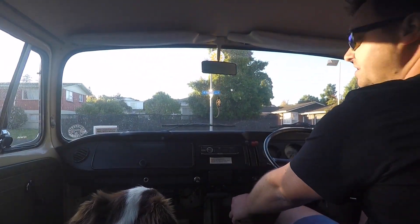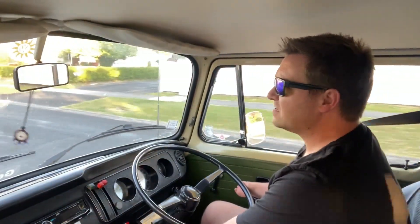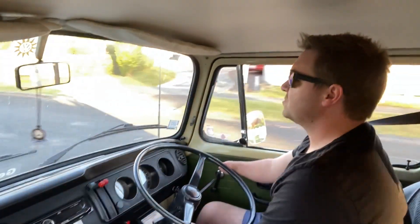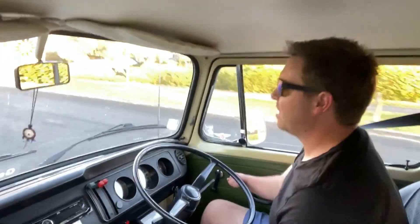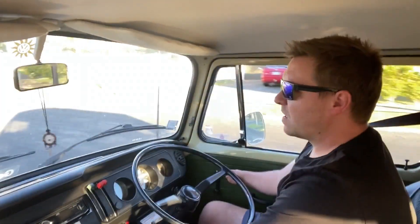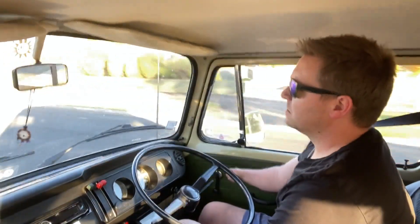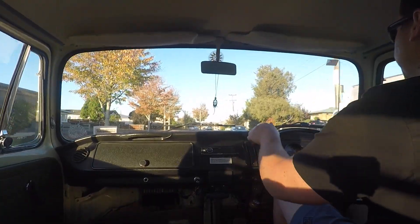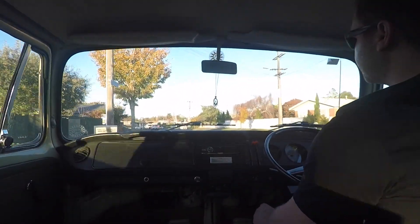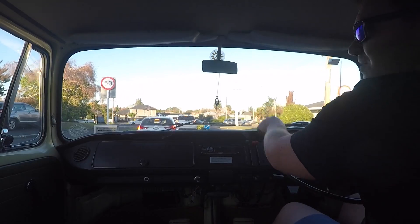That's feeling much nicer already. It is amazing that two or three degrees at the pulley can make such a difference. I've just retarded the timing ever so slightly — if you watched my last video where we did that. The engine's a lot quieter now but still running with as much power as it had. Accelerating up nice in third. I'm quite happy with where the timing's sitting.